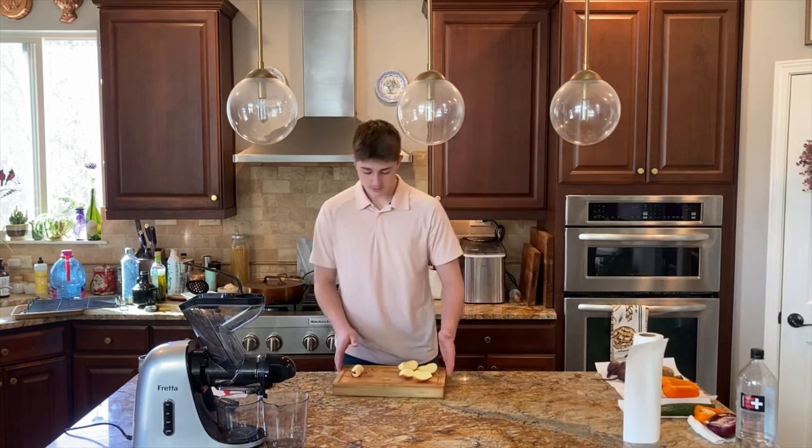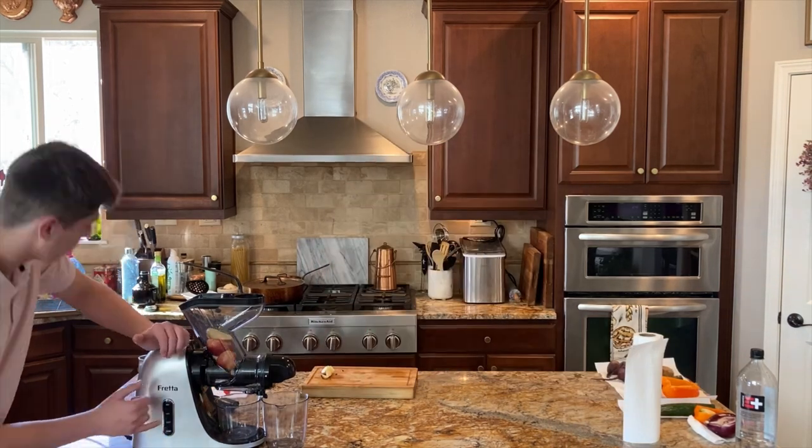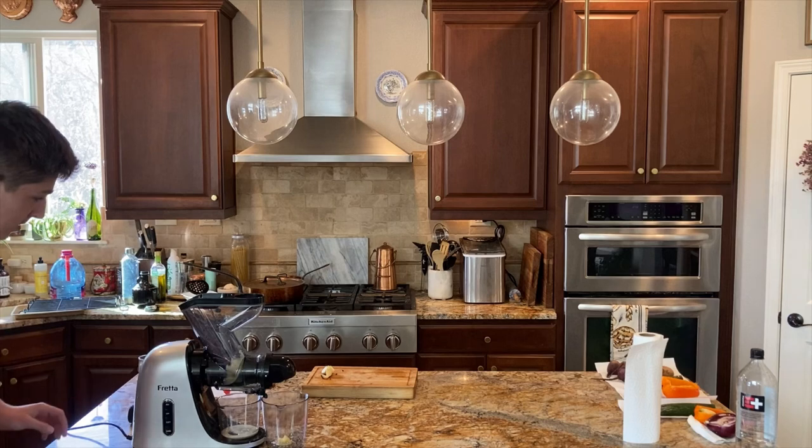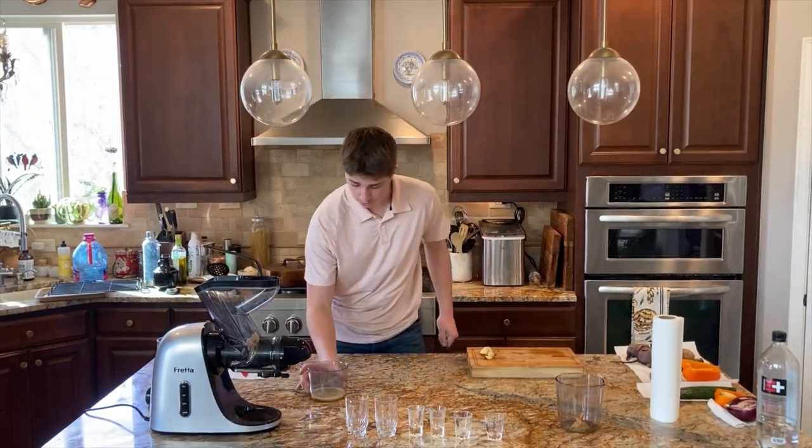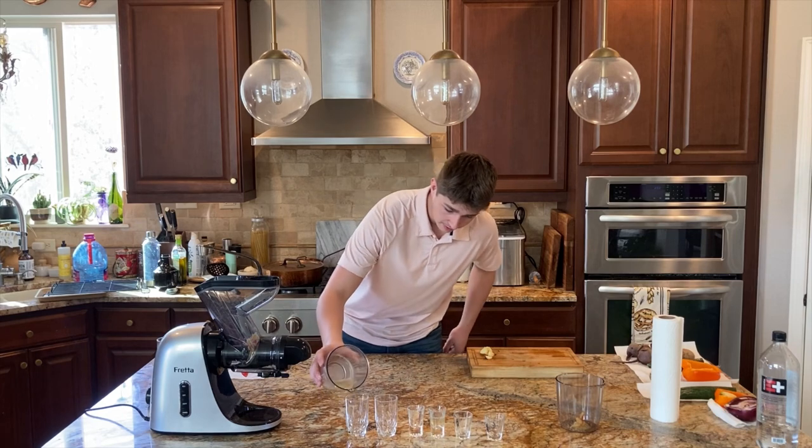Level one: apples. The apple is cut. I also forgot to mention I'll be tasting everything at the end. So we've got apple juice — this is level one.